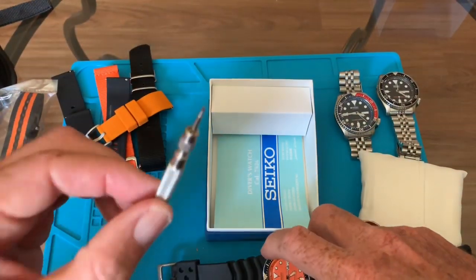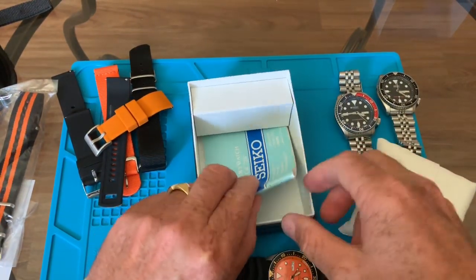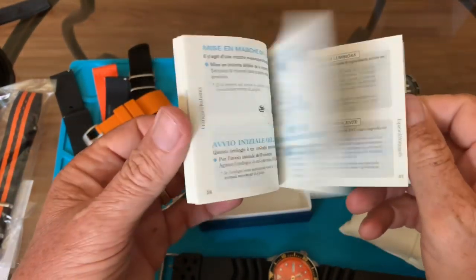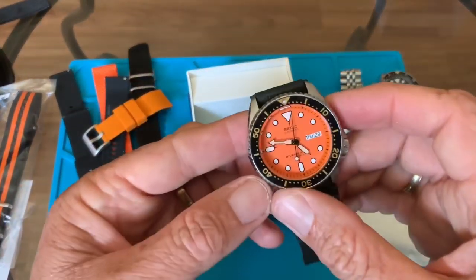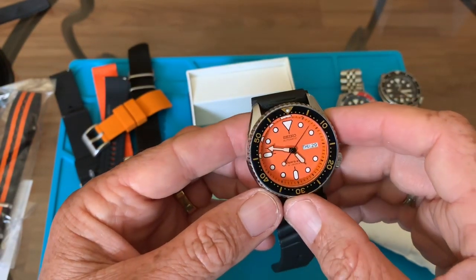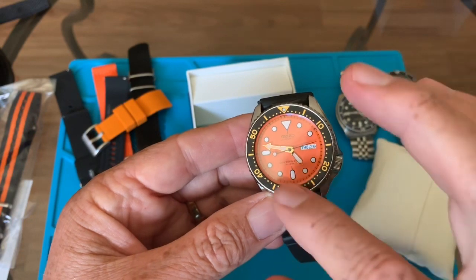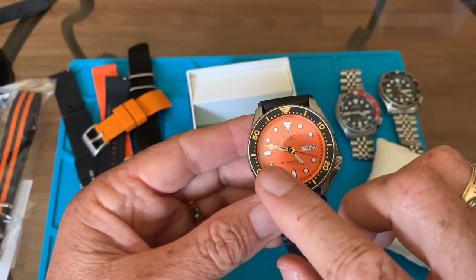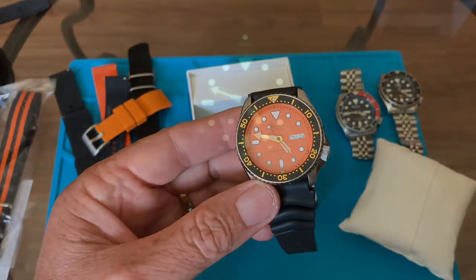I do not like the rubber diver strap on this, although it's original. I'm going to put the NATO strap on it. When I bought it from eBay I got the manual, some extra straps, and the watch in very nice condition. It's 21-jewel, made in Japan. It has very high luminous — they coat the markers and the hands with very high lume; in the dark you can see it very well.